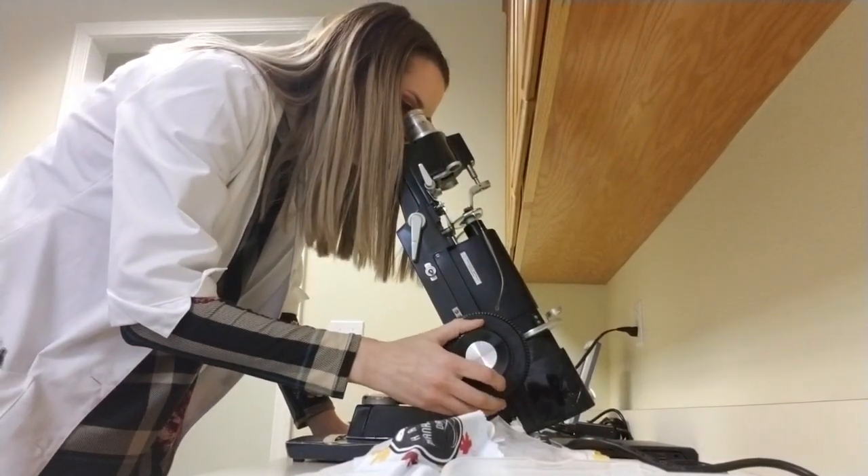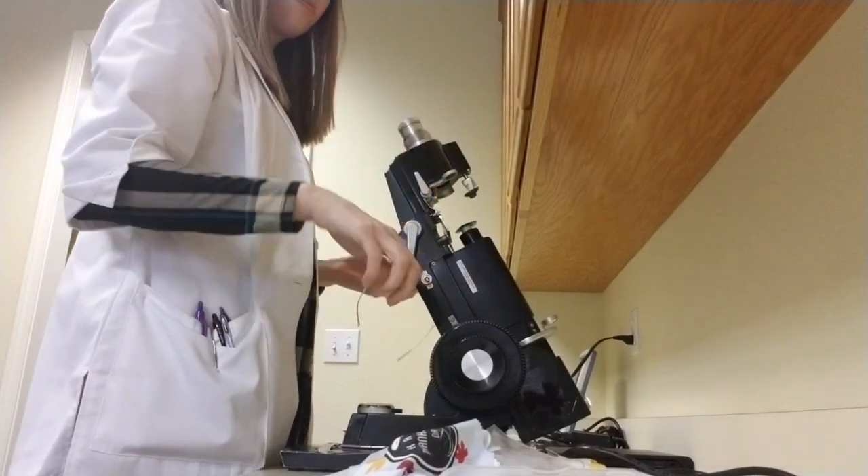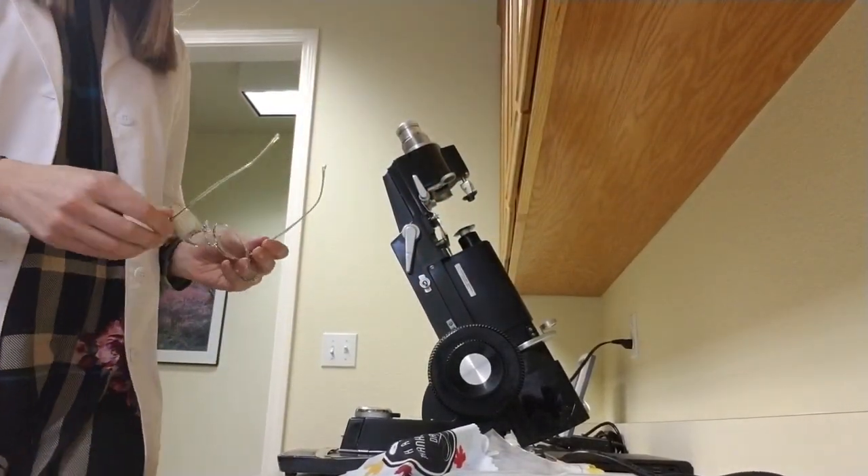Sorry for any background noise you hear — I'm trying to do a voiceover and my child is in the background. Anyways, the prescription checks out good.